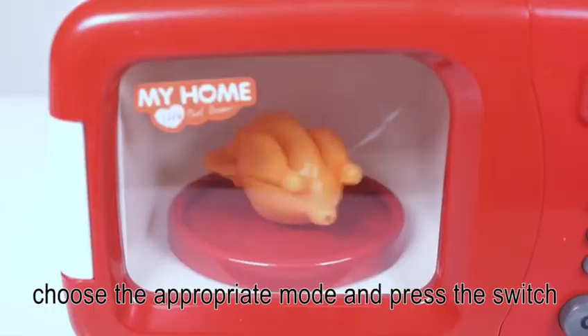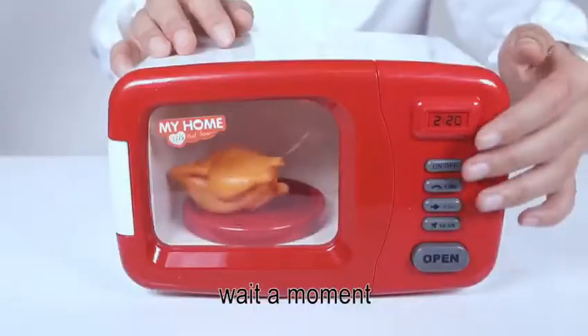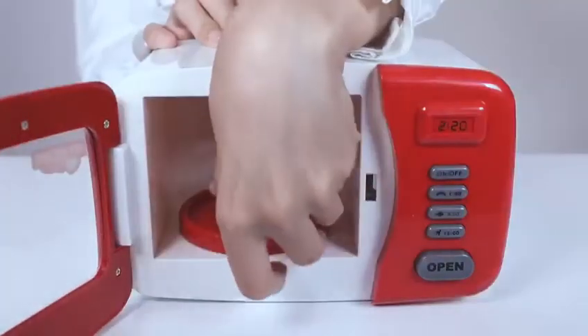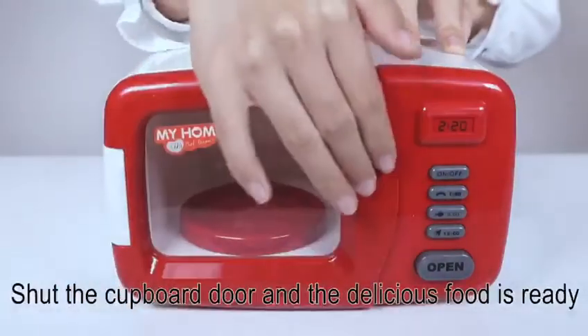Choose the appropriate mode and press the switch. Wait a moment, then close the switch. Press the open button again and take out the food. Shut the cupboard door and the delicious food is ready.